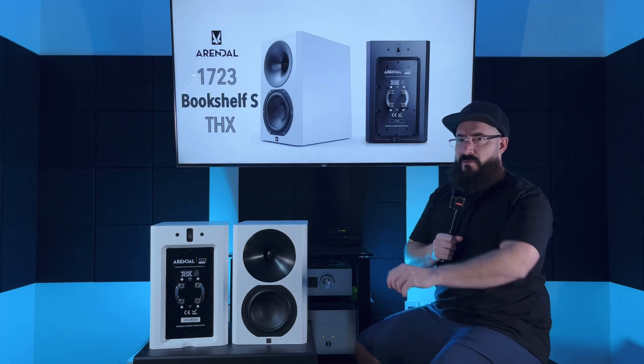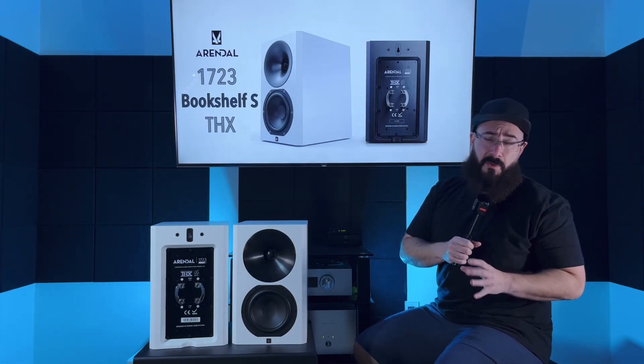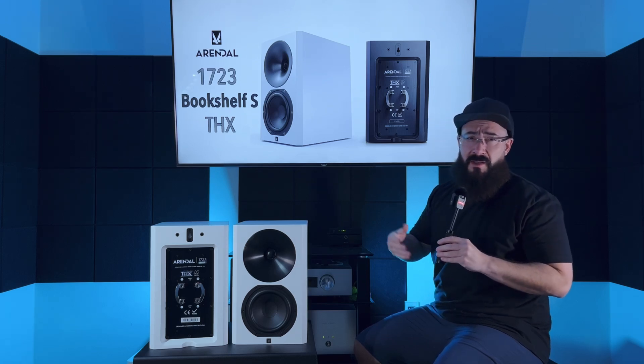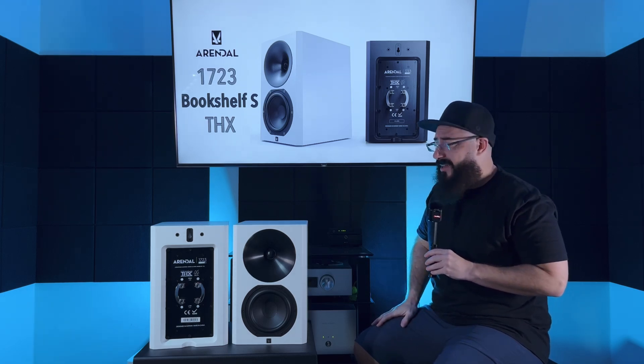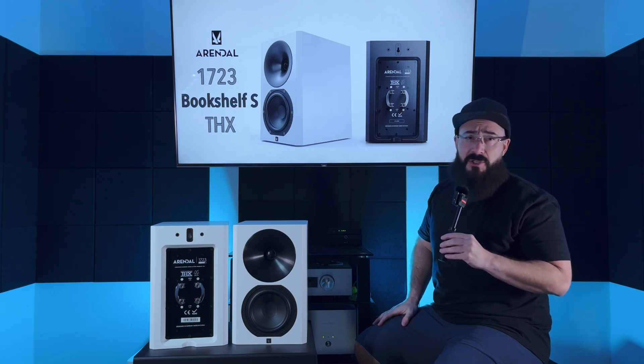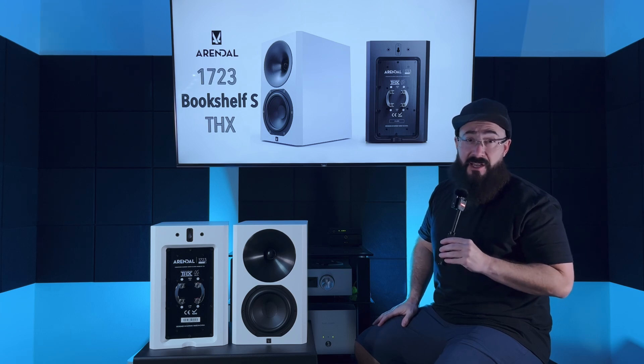What's up guys, welcome back to the channel. Unfortunately, I am losing my voice a little bit, so I'm gonna talk a little bit softer than usual so I don't go into a coughing frenzy and have to cancel the video. So today we're gonna review the Arendelle 1723 Bookshelf S-THX Speaker.